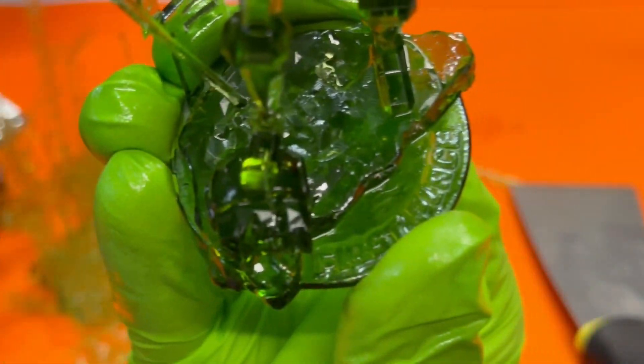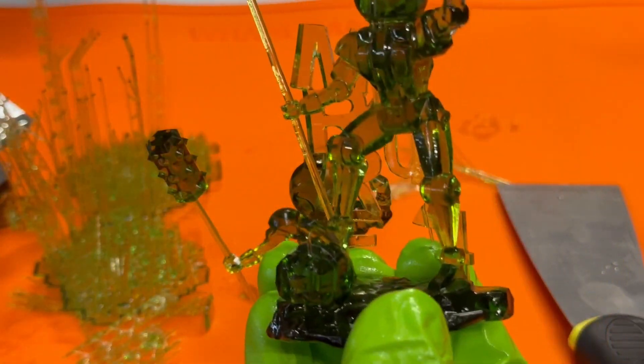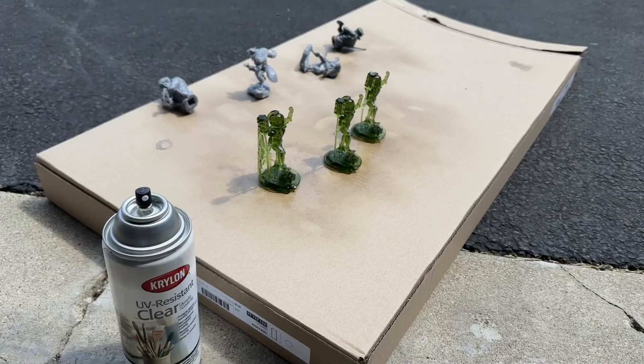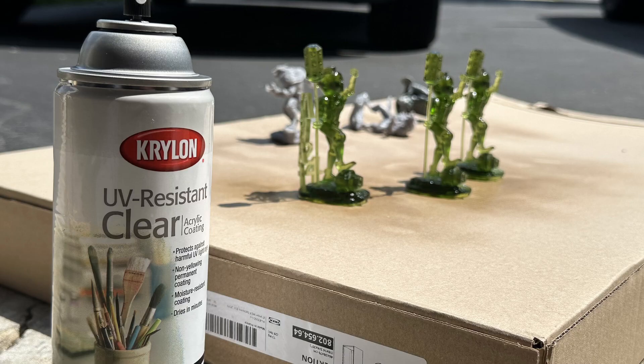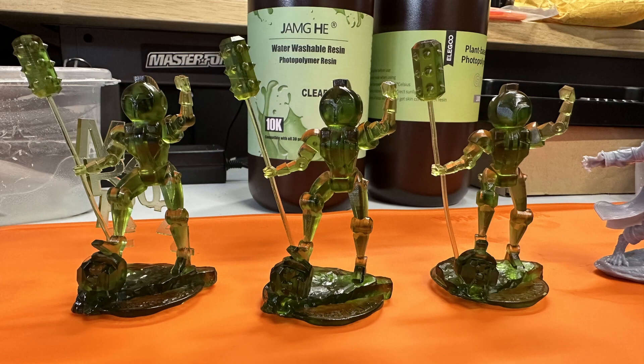This Genki resin is really nice — it's green and vibrant — but unfortunately after it's washed and cured it's going to become pretty dull. The remedy for that is spraying some clear coat on it after washing and curing. A high-quality clear coat matters: this UV-resistant clear is okay, but you'll most likely want a 2K clear with a better hardener. As you can see, they came out a lot better than before when they were dull — I did about four coats on them.